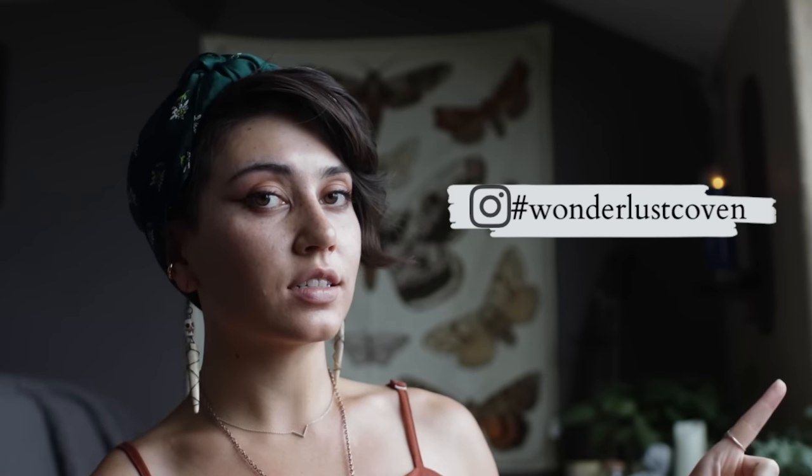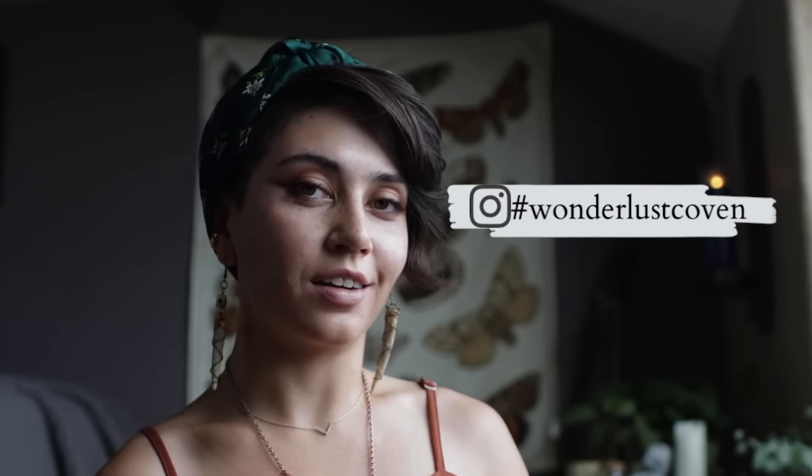You can also use the hashtag Wunderlust Coven if you want to share it with me and everybody else who is on Instagram. I follow that tag, so I usually see a lot of your workings that you share with me and it's wonderful. That is all that I have for you today and as always, thanks so much for watching. Best of luck, be kind to each other, and may your gods treat you as you've treated others. Bye.